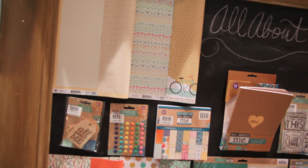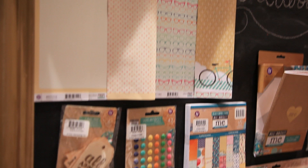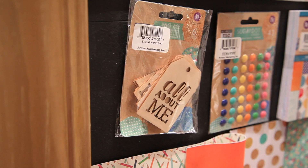Welcome to the Prima booth. This is Summer CHA and I'm Sharon, here to show you our newest releases for scrapbook.com. This is the All About Me line by Lisa Gibbons — it's fun, it's fresh, it's trendy. I love how the colors work together; it's a fun palette.